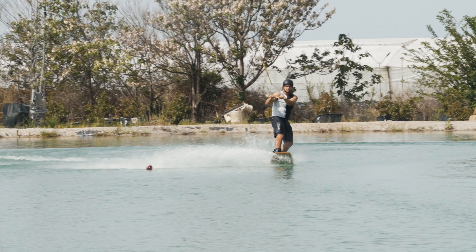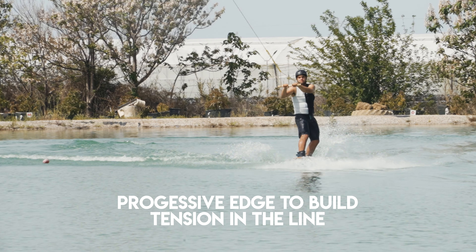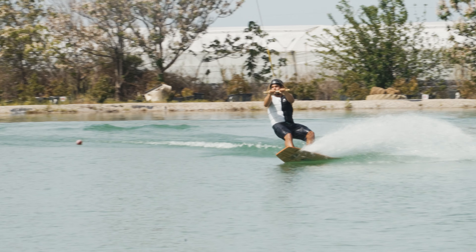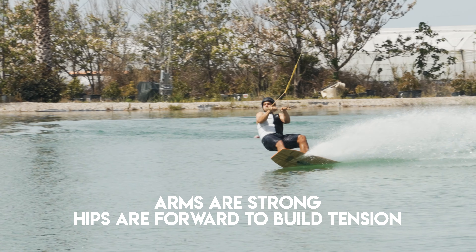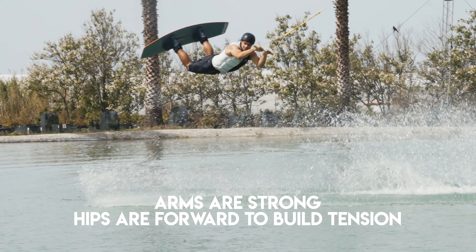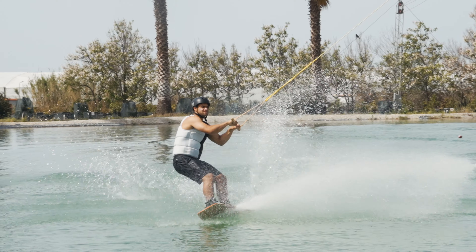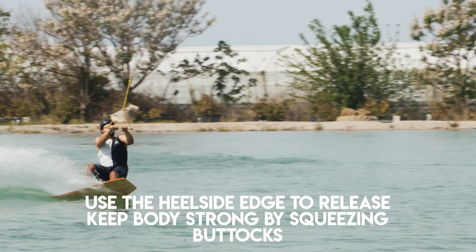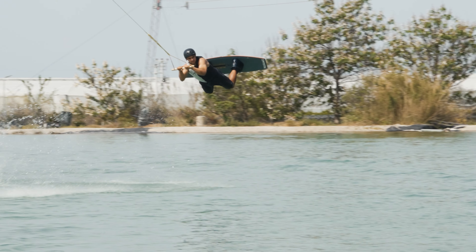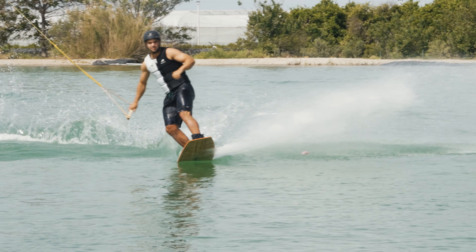To start the session we had Liam go out and do a textbook railie for everybody to see. He starts with a progressive edge, slowly building his cut so the board can sit deep in the water and build line tension. His arms are in strong and hips are forward, which means you get maximum line tension when edging. He uses the heel-side edge to release, keeping his body strong and edging away from the cable, then pulls the handle back down to his leading hip and bends his knees when landing.